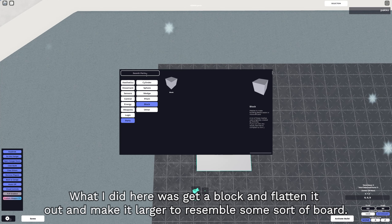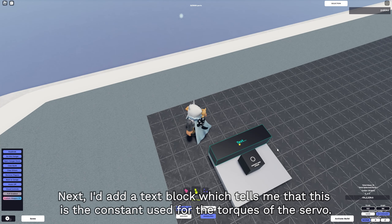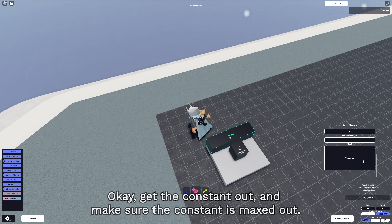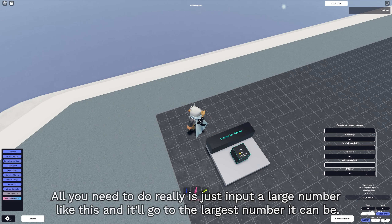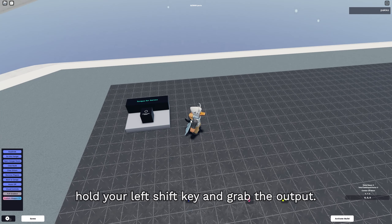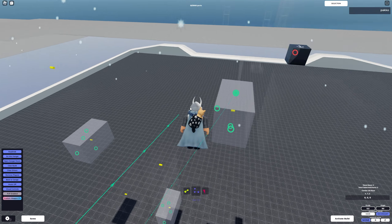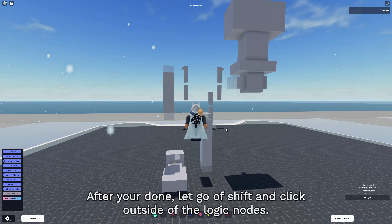Get the constant out and make sure you max it out. All you need to do is input a large number and it'll go to the largest number it can be. If you don't want to keep going back and forth to apply the constant to the torque of the servos, hold your left shift key, grab the output, go to the servos, and click on the torque inputs one by one. After you're done, let go of shift and click outside of the logic nodes.